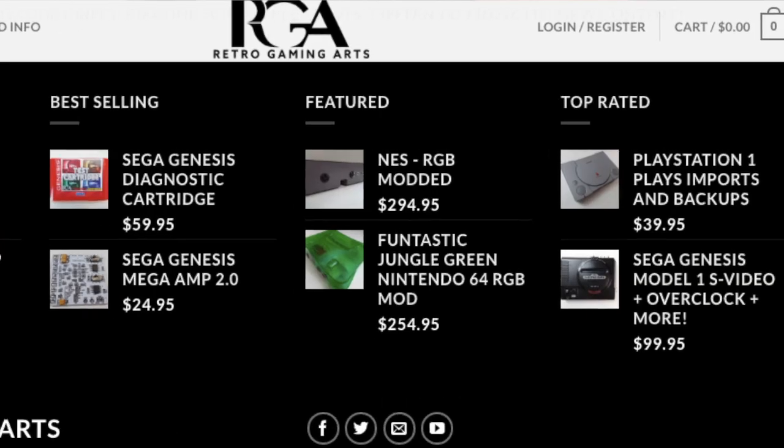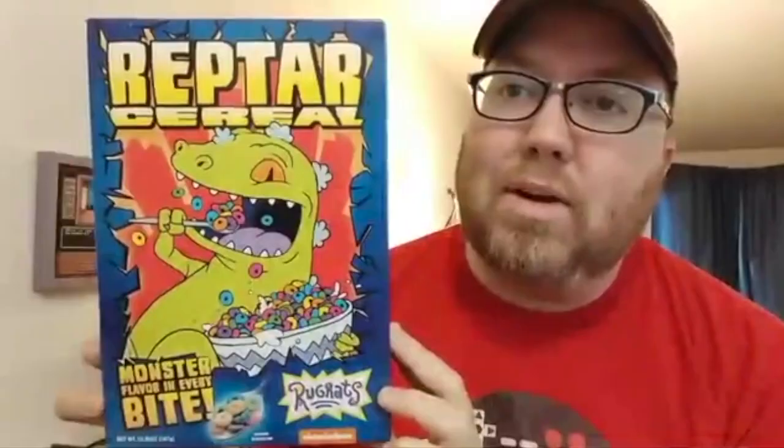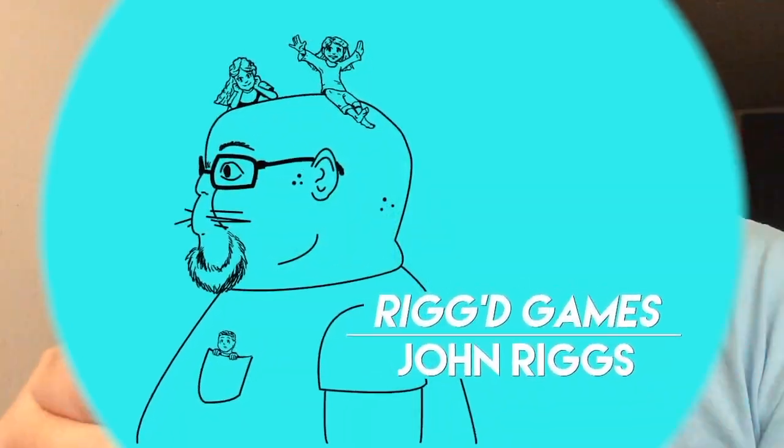I love getting cool stuff in the mail that maybe you didn't even realize existed, like this guy. It's a test cartridge for the Sega Genesis. This was sent to me by Retro Gaming Arts — I'll leave a link in the description below. This card here will let you know how your Sega Genesis is feeling. You got John Riggs here, and this thing is pretty cool.